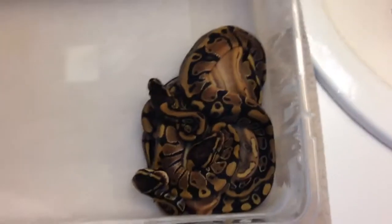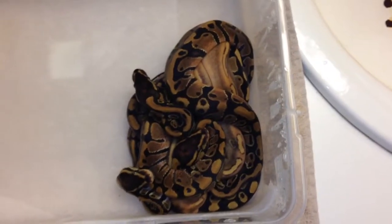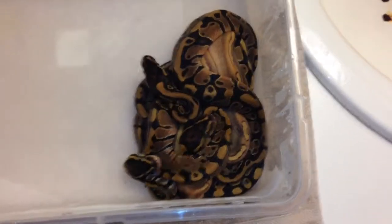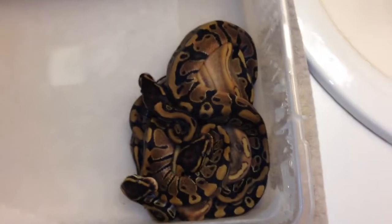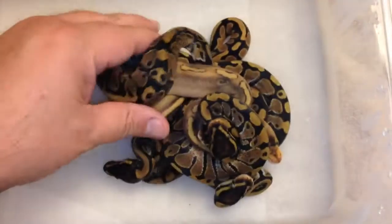Okay, let's try to do this with one hand. This was my het pied female to my champagne male and they just shed out, so let's take a look at these guys. There are some pretty heavy pied markers in here.